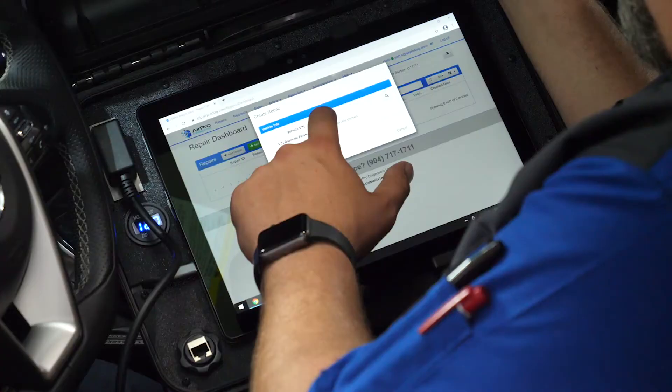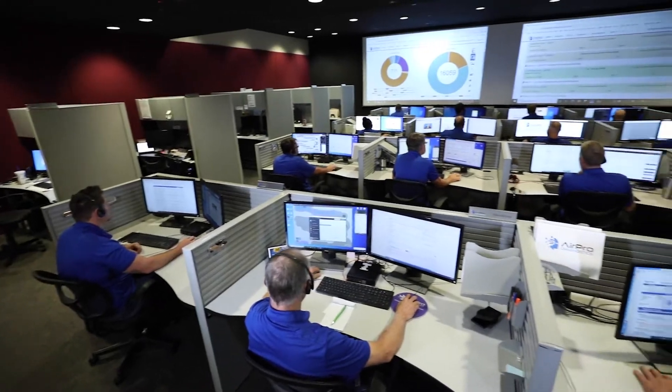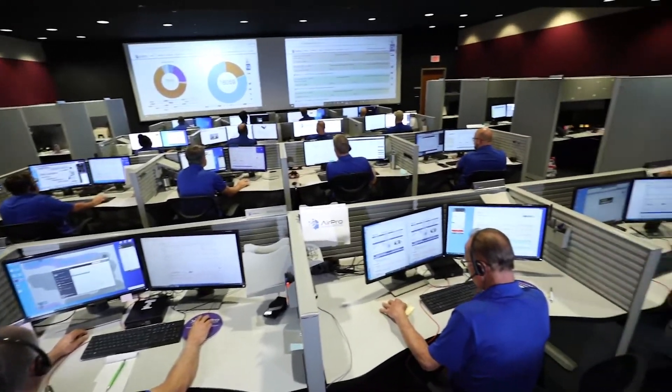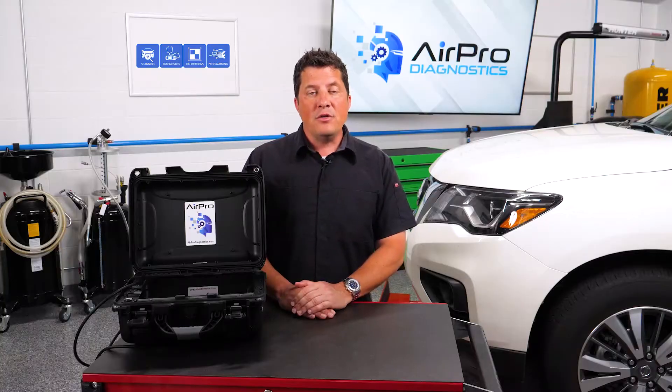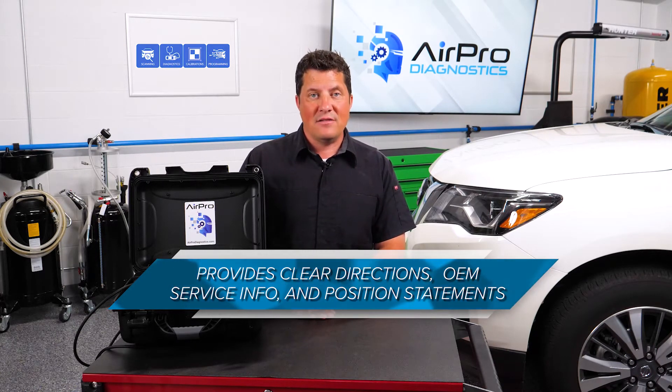If you are using a remote diagnostic service, you will submit the pre-repair scan and it should be dispatched to a technician specializing in the specific brand of vehicle who will utilize OEM-sourced software. The remote technician should provide clear communication about what needs to be done and the supporting OEM service information and position statements as necessary.